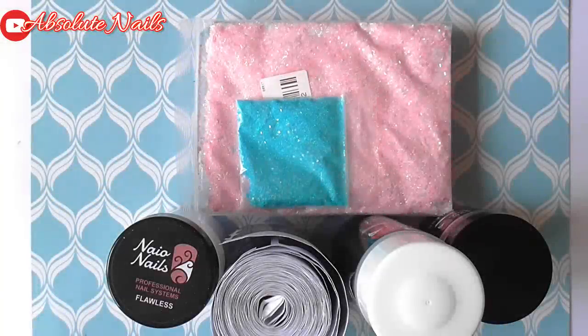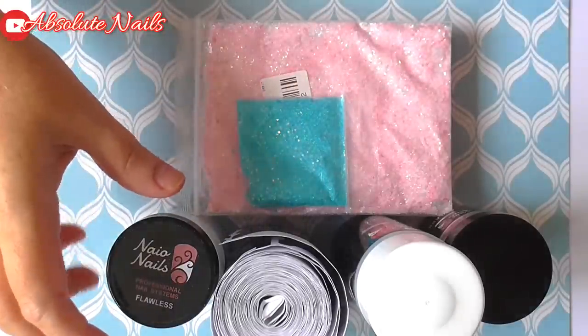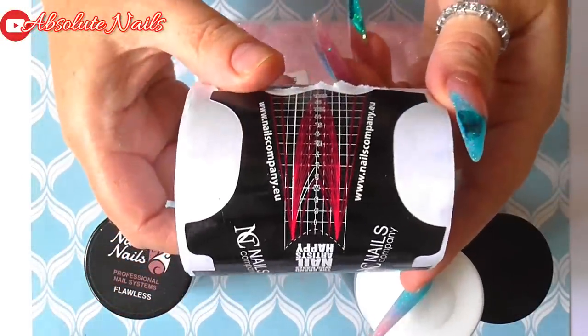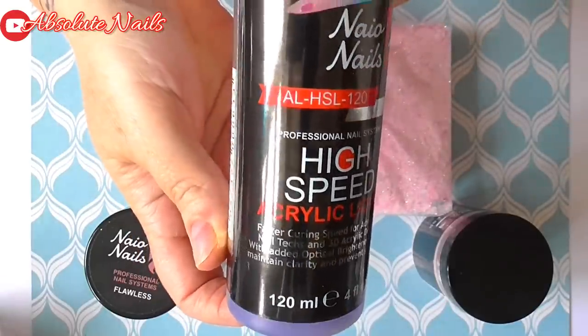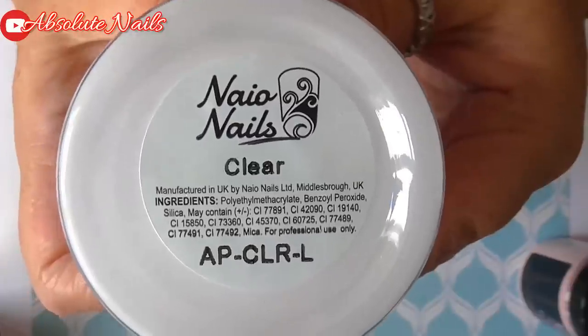Hi guys, welcome back to another nail video. Today I'm going to start off by showing you what items I'm using. I am filming with natural light, so I'm hoping the quality of the video will be a little bit better than with artificial light. I am sculpting my nails today. These forms I got from the Beauty UK show. I'm using Neos high speed acrylic liquid, flawless nail bed colour, and clear.